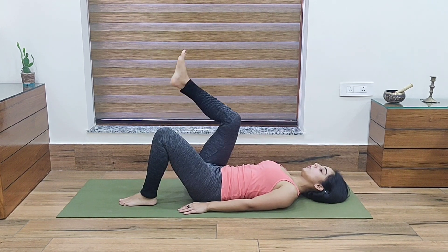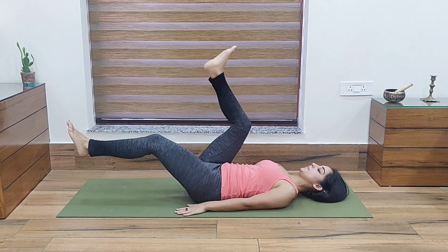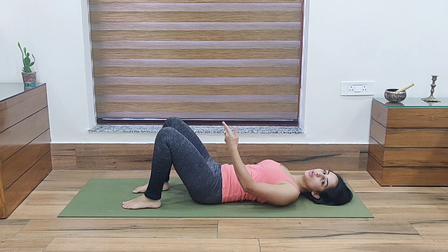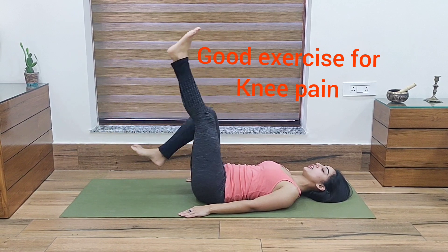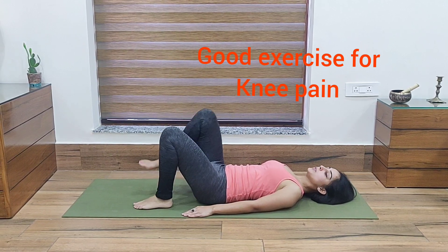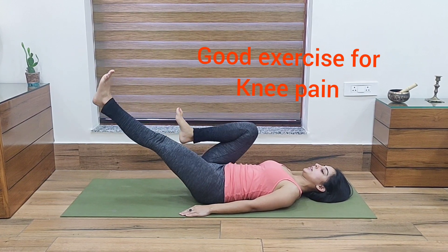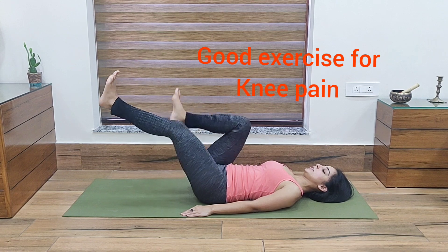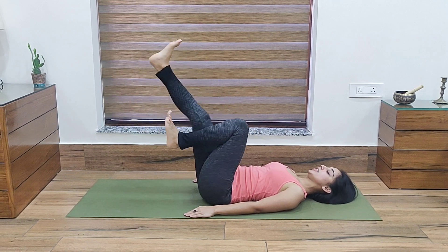Coming to the next exercise, we will lift your legs and move them in a circular motion, like we are riding a cycle. Do this for 10 times, then relax, and you can again do it for 10 times. Two to three repetitions of 10 cycles each will be very good. This is a great exercise for your entire legs.